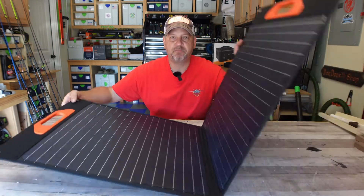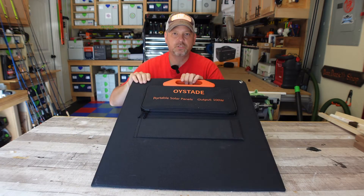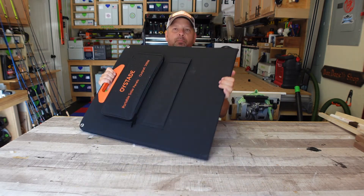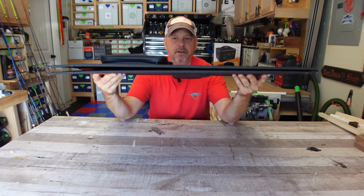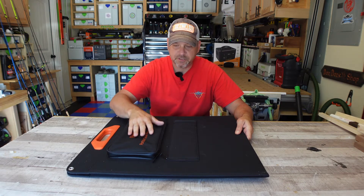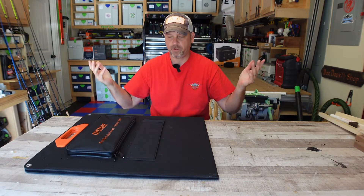Just some quick specs: it is 23 and a half inches from bottom to top and 21 and a half inches side to side. So it's a fairly small footprint for a 100 watt panel, and the thickness is maybe a half inch — very, very thin. This can easily fit behind a truck seat or wherever you want to put it.